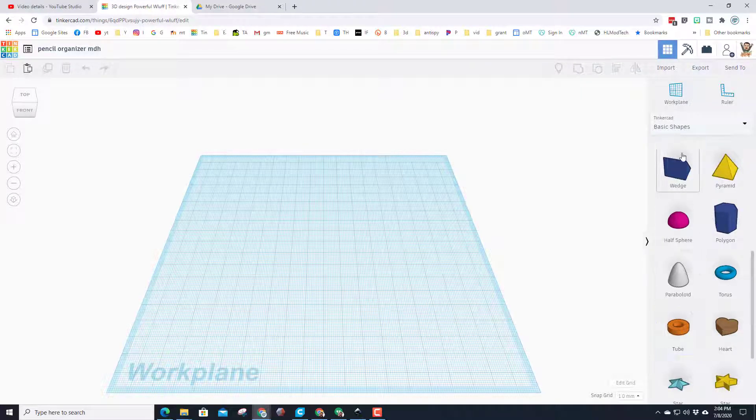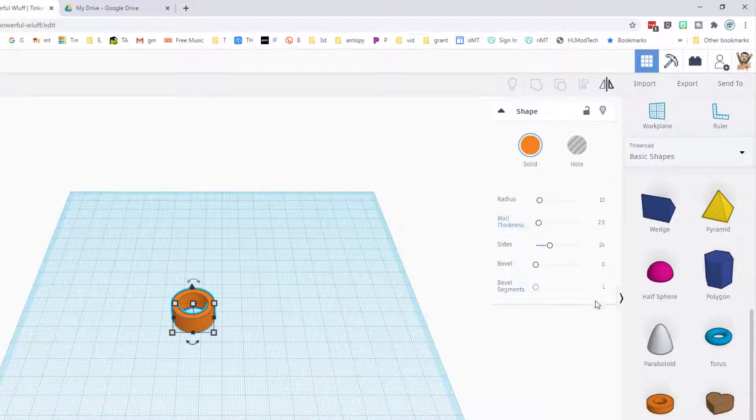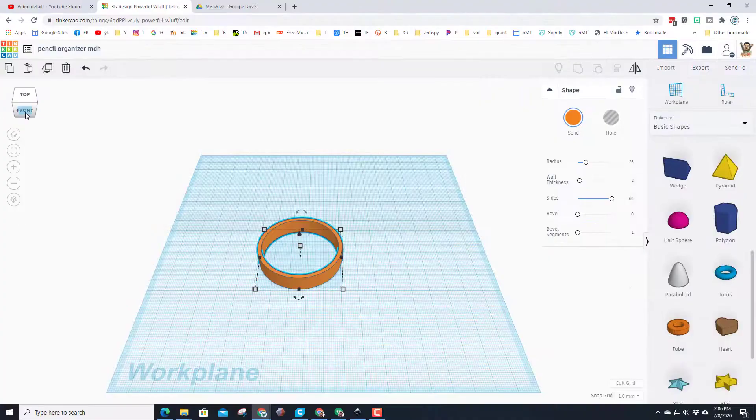Our goal is to make a pencil holder for five pencils and learn basic skills. Our first skill is going to be using a tube. Grab a tube and drop it on the screen. It has parameters we can adjust — take the radius and instead of 10, type 25 and press Enter. Notice the shape gets much wider, and it may be the right size to hold a pencil.